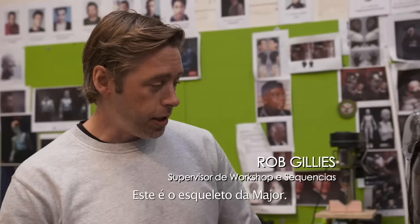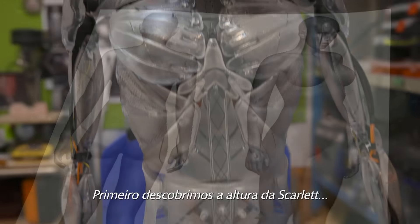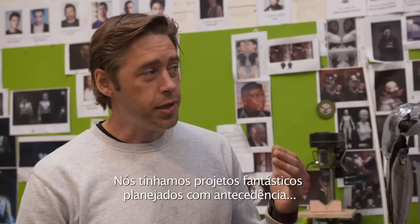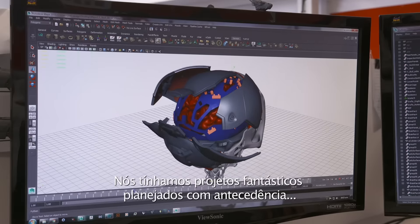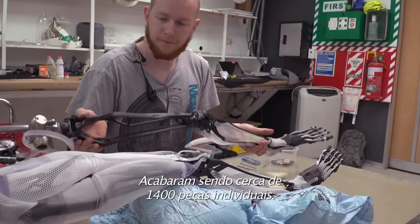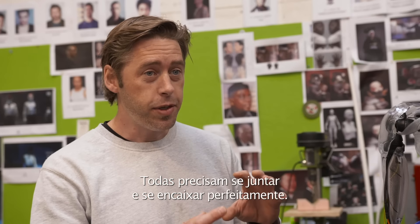This is the Major's skeleton. This is actually Scarlett's height, so that was one of the first things we did — find out how tall Scarlett was and then scale the model to her. Because we had such fantastic designs up front, we were able to break this down into all its different components. There ended up being about 1,400 individual pieces, and they all need to mesh together and fit together perfectly.